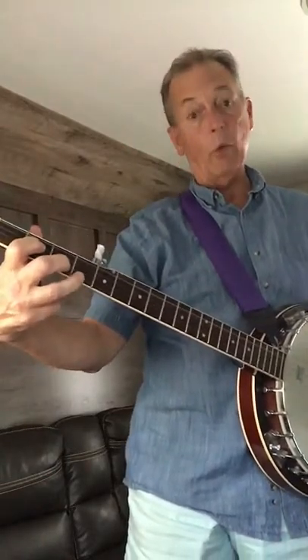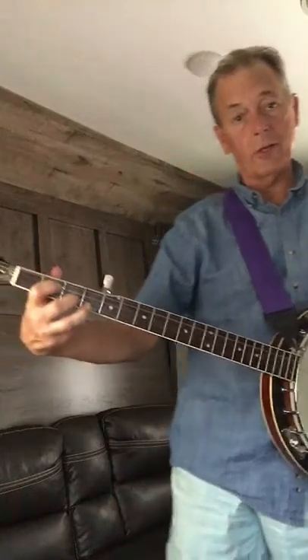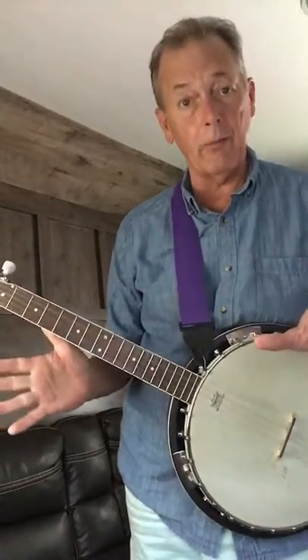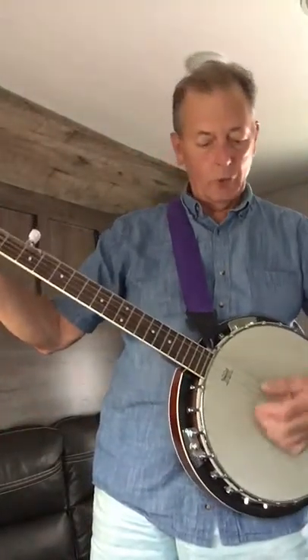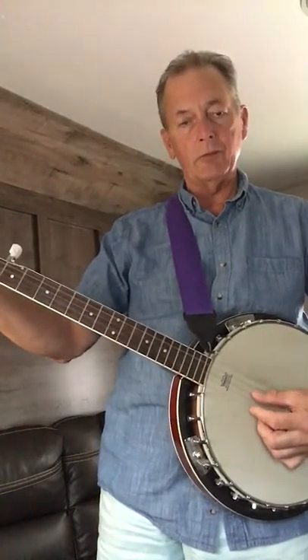And you might say, wait a minute — he's playing that thing upside down and backwards. No, it's a left-handed banjo. Another problem I had to take care of. But anyway, you do your thumb and you can play like this.